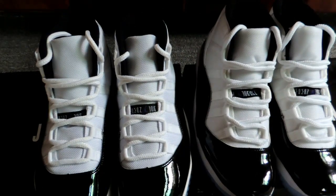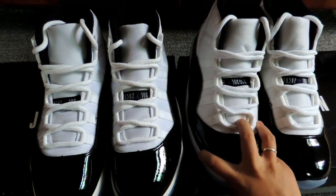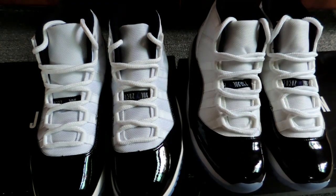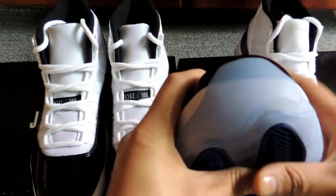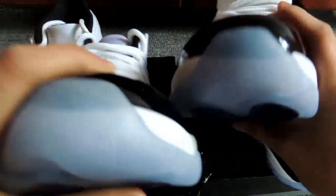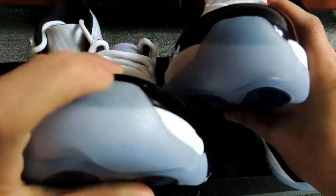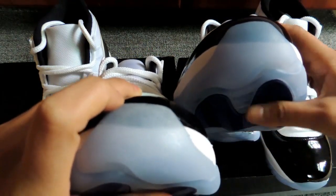Third, the most obvious way to spot fakes is the outsole color. For the outsole, it's icy blue — for the real shoes, the color is blue like a blue tint. But for the fake one, they made it too much — it's too blue. For the real shoes, you can see it's very light blue, while the fake one is very blue.